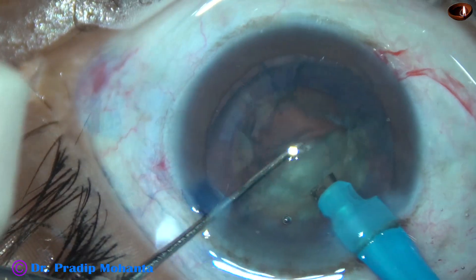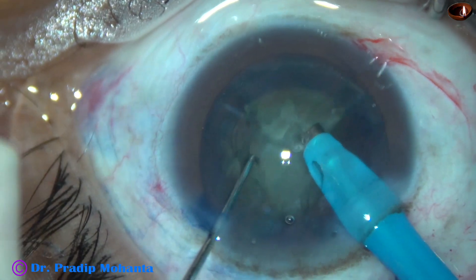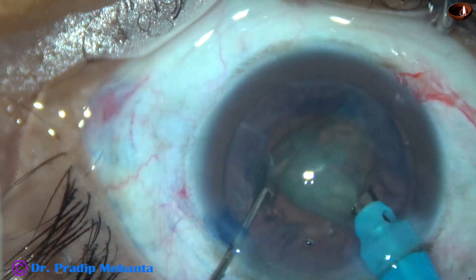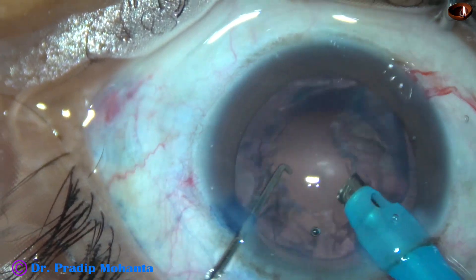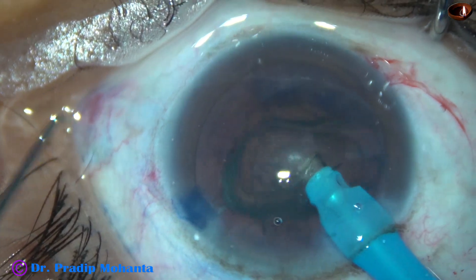Each nuclear fragment is emulsified and removed. Ultrasonic power used in this case is 60%. Flow rate is 45 ml per minute. Vacuum is 450 mm of mercury. Epinucleus is also removed.